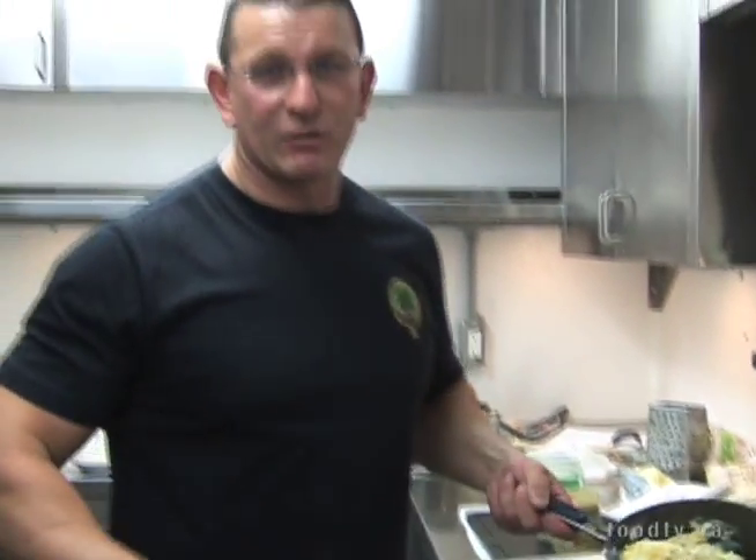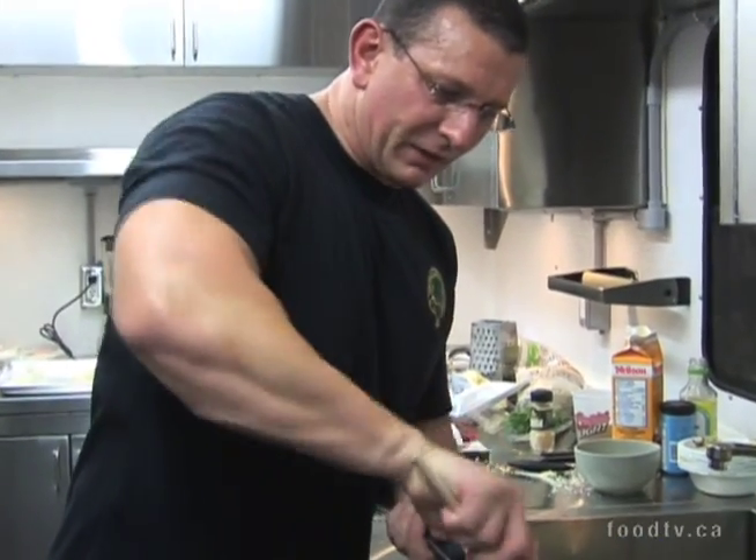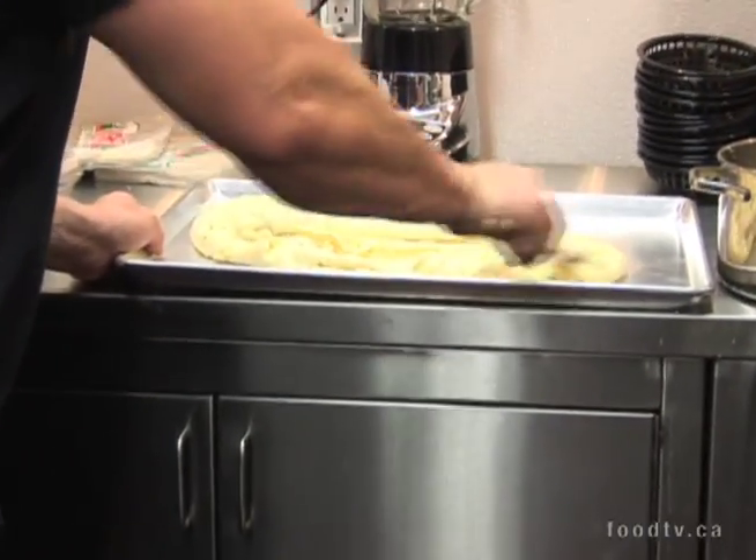Think about this: mashed potatoes, cheese, onion, salt, pepper, mustard. Pretty straightforward, simple, isn't it really? What I'm doing here is actually cooling it out a bit — let it get cold.